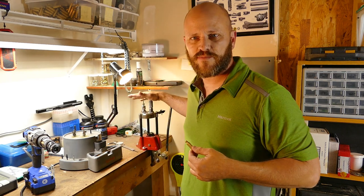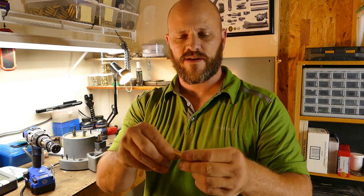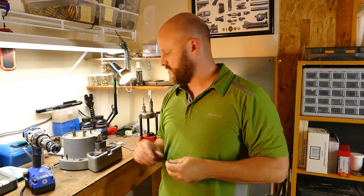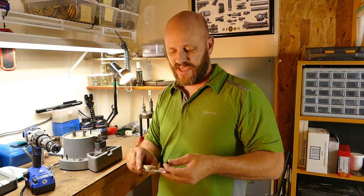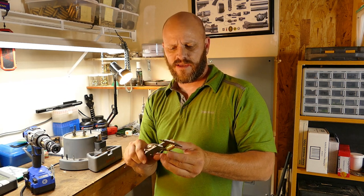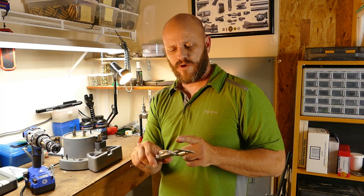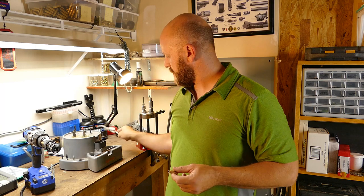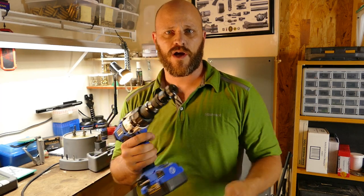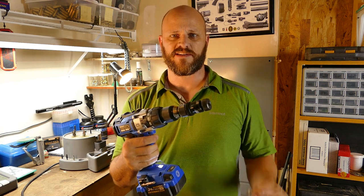So we used this press and this particular die to punch out the primer pocket and resize it to within SAAMI specifications. From there we need to measure it, because when you shoot a case it expands and extends a little bit and we are just outside of specs. I trim all my Creedmoor brass at 1.510 inches. I have this Frankfort Arsenal precision trimmer already chucked up and ready to go — I like trimmers that can go inside a drill.